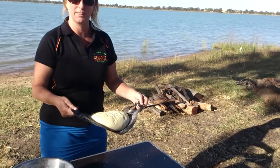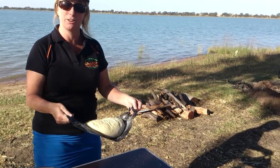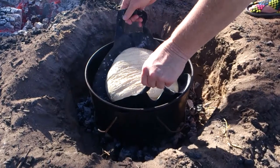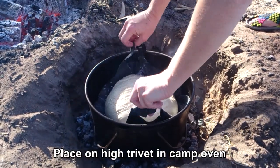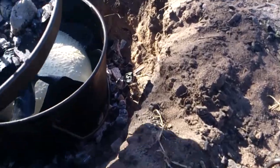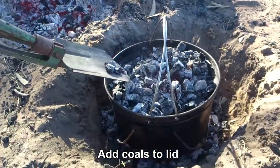I'm just going to take it over here to the camp oven and place it in on a high trivet. I'll place that in there and I'm just going to go over and get the shovel and put some more coals on top, because you always have more coals on top than what you do on the bottom.